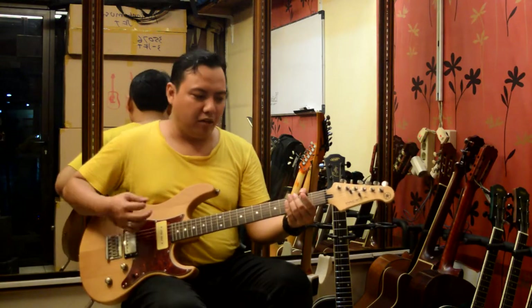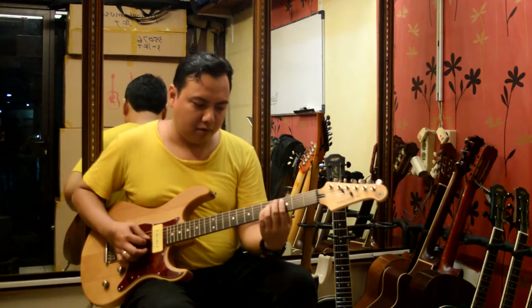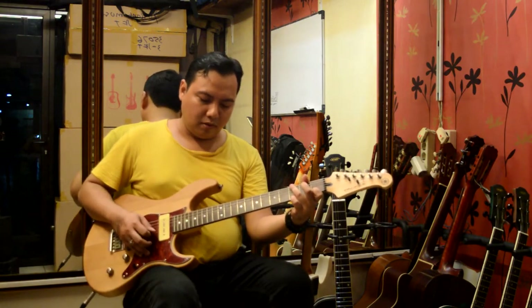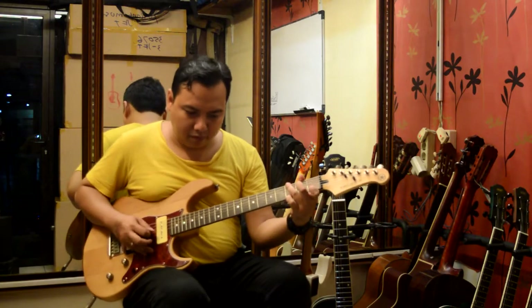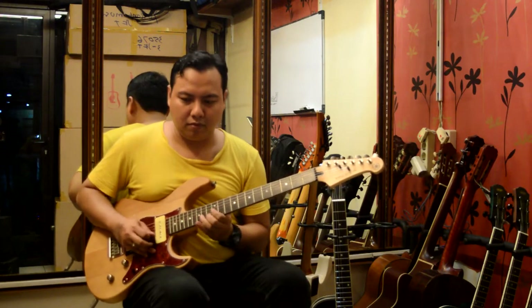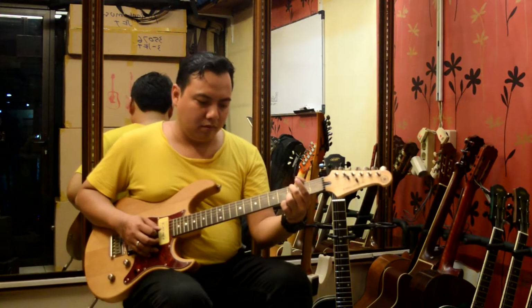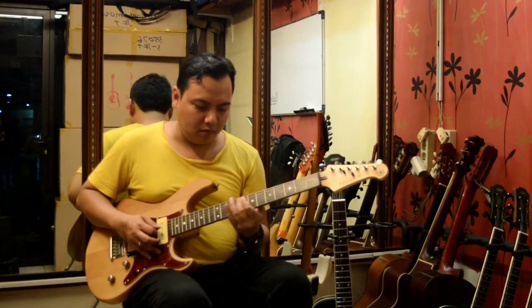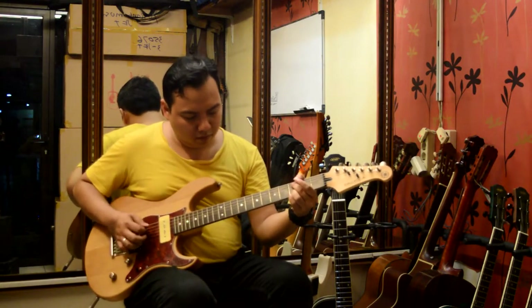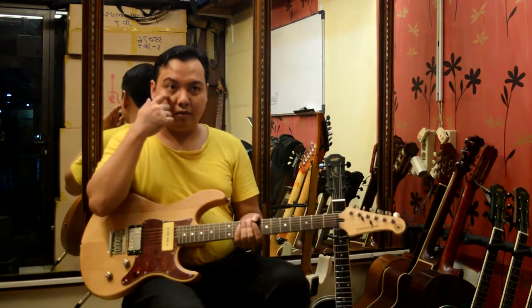Sekarang mulai dari neck pick up, P90. Itu tadi neck pick up, saya tambahin cover drive.